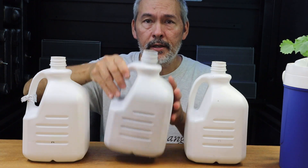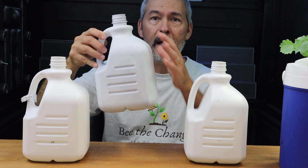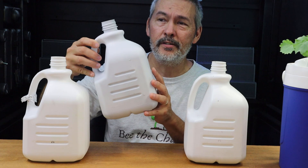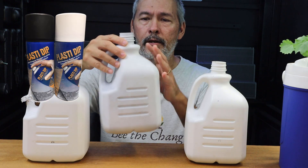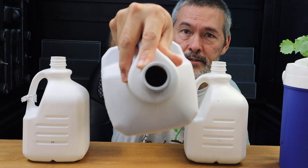We painted a couple coats of black until it got really dark, then painted a couple coats of white. We used Plasti-dip because it was thick and it covered really good. You can see you can't even see inside of there.